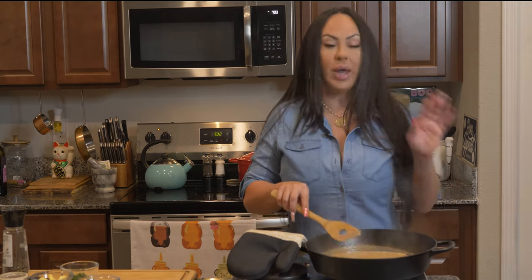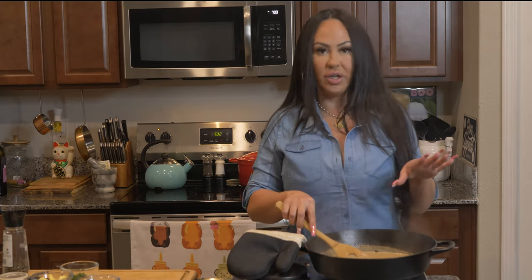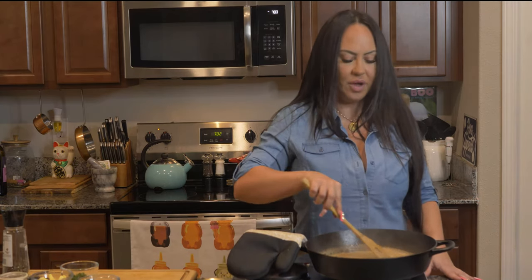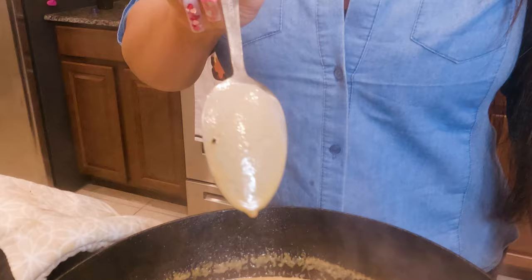Right now, if we wanted to make Steak Diane, we would add Dijon mustard to our sauce — and that is literally the only difference between au poivre and Steak Diane. Our sauce is thickening up and you want it to just get thick enough where it's sticking to the back of the spoon. See how it's sticking to the back of the spoon? That's what you want.